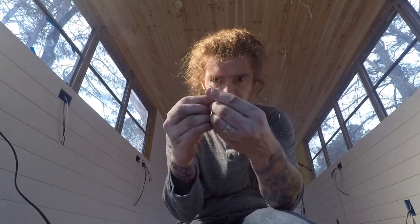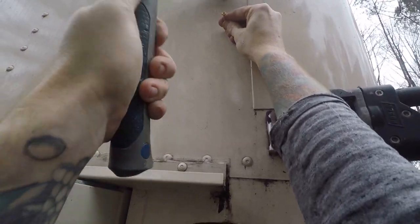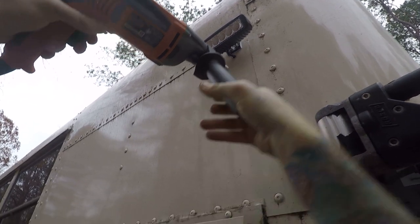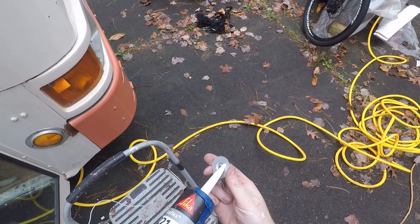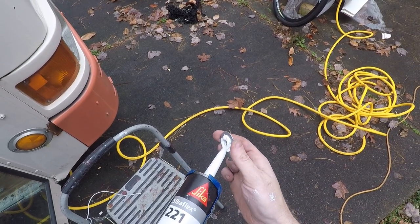To connect the bracket to the bus I'm going to use the screw it came with — it should be a stainless steel screw. So this is the bracket and the screw is just going to go in there. I'm center punching here. I've got a sixteenth-of-an-inch drill bit and I'm going to widen the hole just a little bit. I've got the Sikaflex 221 over here and I've got my screw.